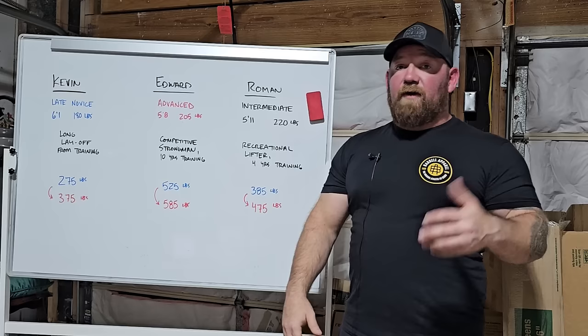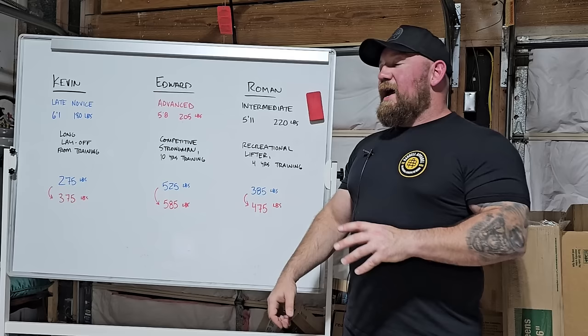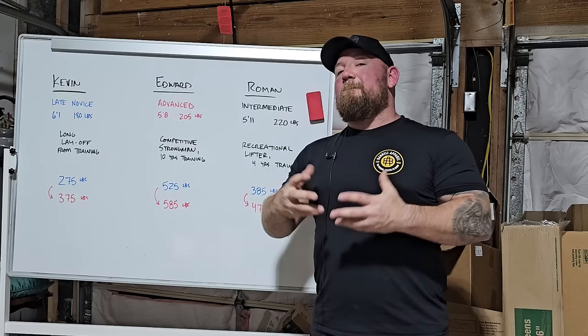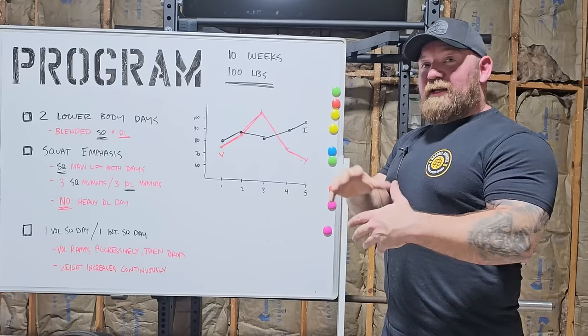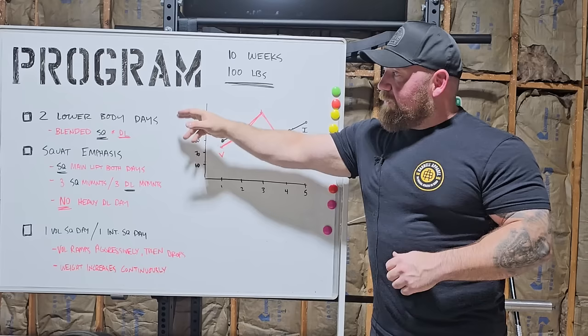If it works the first time, run it again. But even if you don't run it perpetually, the structure — the way the volume and intensity move over this short period — should give you good insight into how a good quick peak is oriented, how you can get some quick adaptation over a couple of weeks with aggressive jumps, and then how you can taper the volume back and get some quick recovery that leads to a new PR. Quick overview: 10 weeks, on the order of a hundred pounds for three different gentlemen.